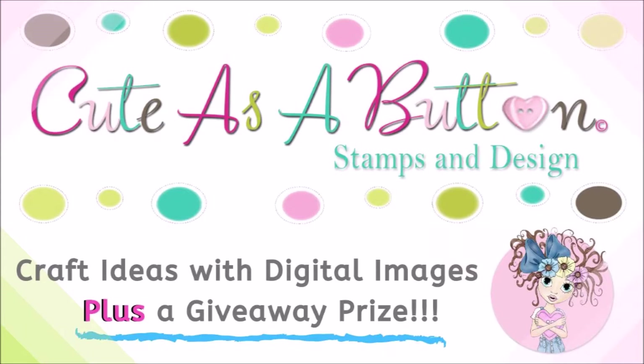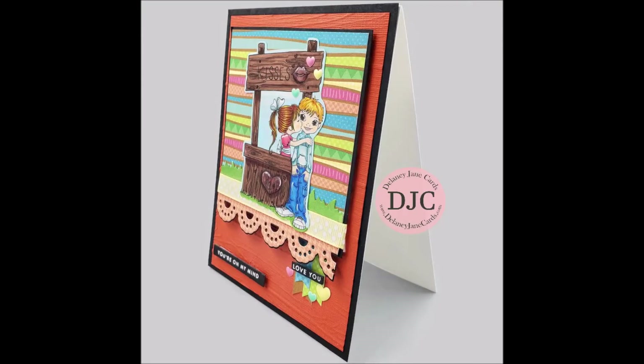Hi everyone, it's Renee with Delaney Jane Cards. Welcome back to my channel. Today I'm participating in a cute as a button hop, featuring digital images from Cute As A Button Stamps and Designs.